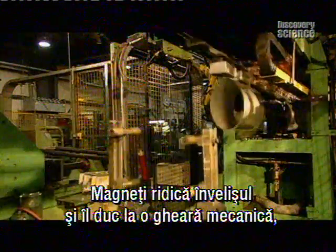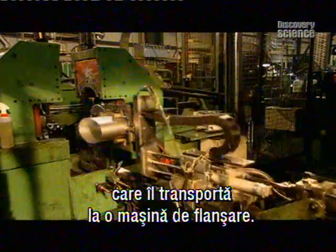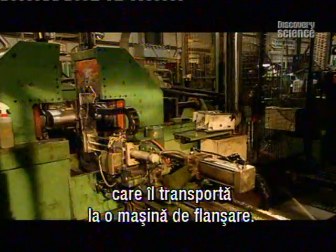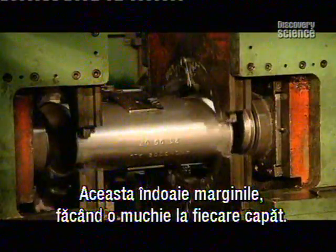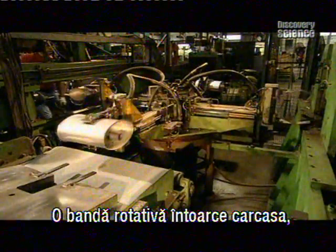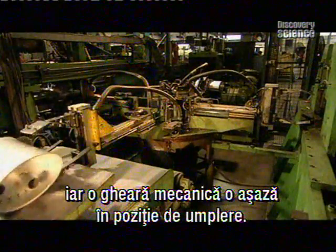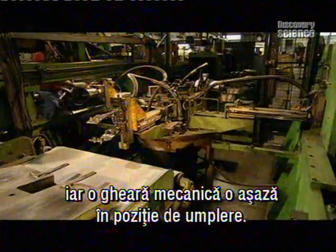Magnets pick up the new skin and, sliding on rails, they relay it to a mechanical claw, which in turn feeds it to a flanger. The flanger bends the edges, creating a lip on either end of the skin. A carousel turns and a mechanical claw transfers the newly flanged exhaust skin to the stuffing position.